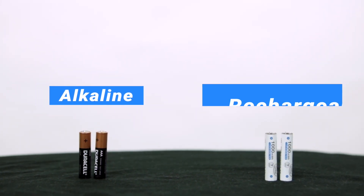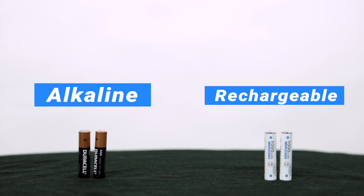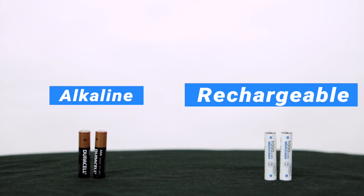You have the option of either using standard alkaline batteries or the rechargeable batteries that we include in the case with your device. The type of battery you choose depends on how much you use your device. Alkaline batteries last longer but could cost more to replace. Rechargeable batteries do not last as long but cost less money in the long run. We recommend using alkaline batteries if you use your device infrequently.